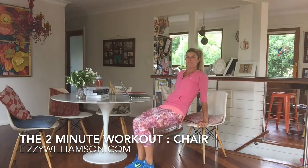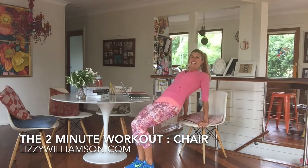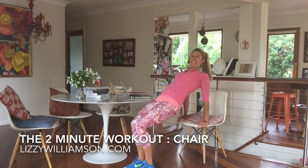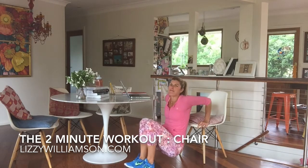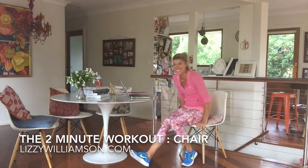Now we are going to dip. Hands at the front of the chair, bend your elbows down, and then lift. As you lift, bring your hips on up so that you get a nice chest opener here. Working into your shoulders, your arms, engaging your tummy muscles to lift you out of that bend of the elbows. One more — up. We come back into the chair.